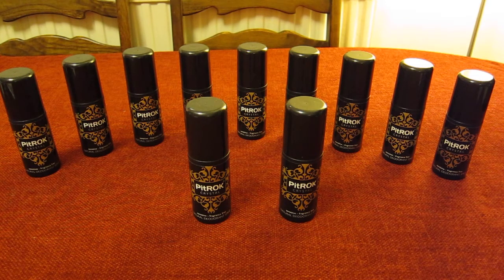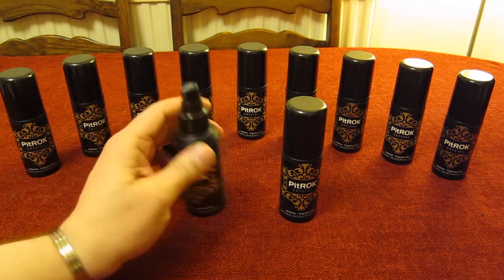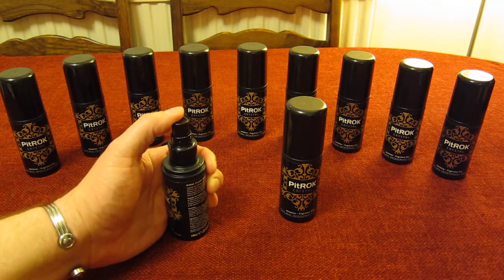This is the Pit Rock crystal spray deodorizer — it's a deodorant and not a pore blocker. I really rate this product. I'm just going to quickly show you something, and you might wonder why I've got so many bottles.